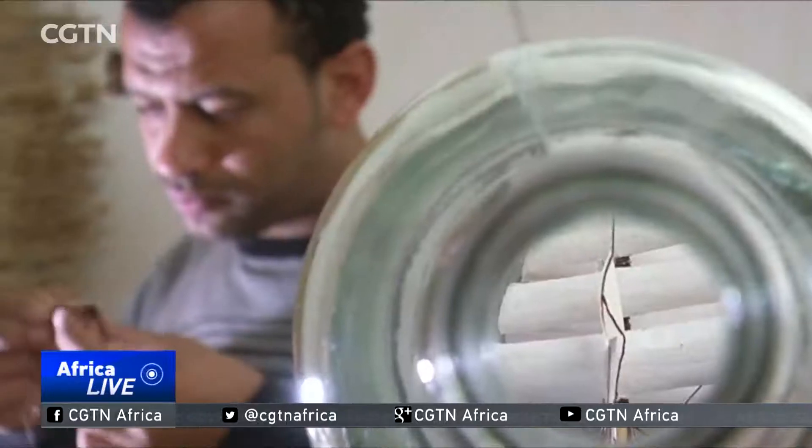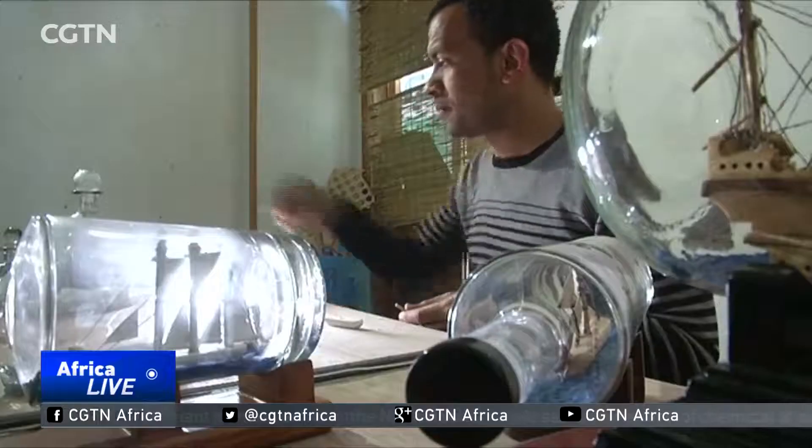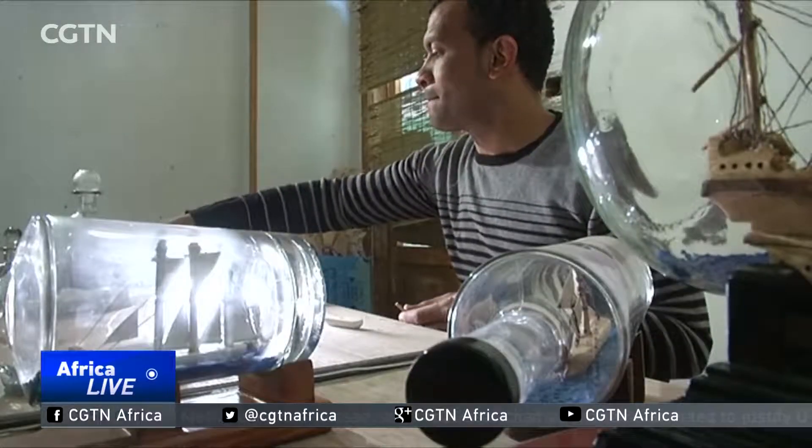One day, Ibrahim hopes to own a shop to sell his intricate works of art and even export them abroad.